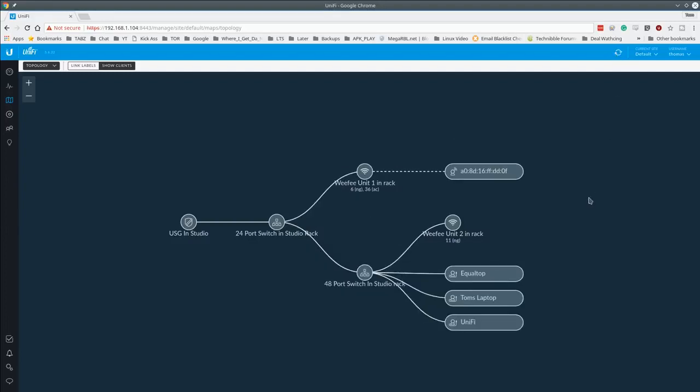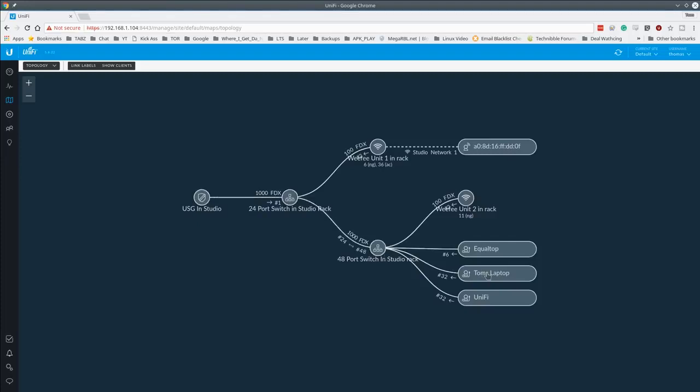In under two minutes after moving my laptop from the 24-port to the 48-port switch, the topology updated and shows my system in the new location with a nice animation. On a larger network this visualization becomes even more powerful. Enabling link labels adds detailed info: 'equaltop port 6 into the 48' and 'Tom and the UniFi controller both on port 32'. It shows exactly which network each device is connected to and how.